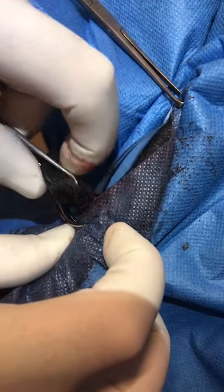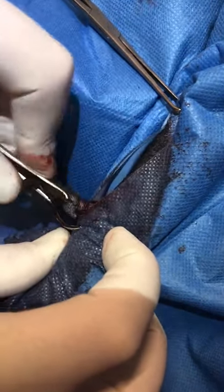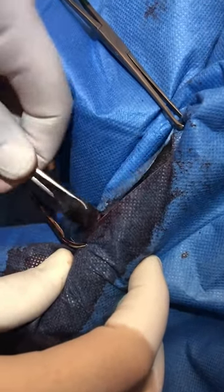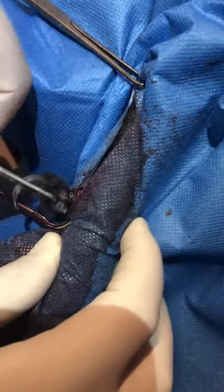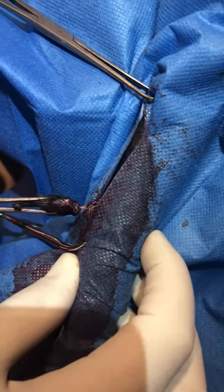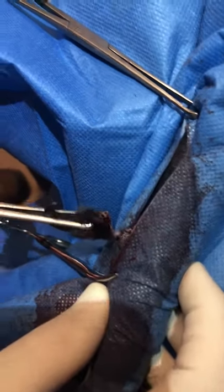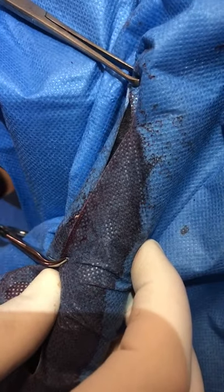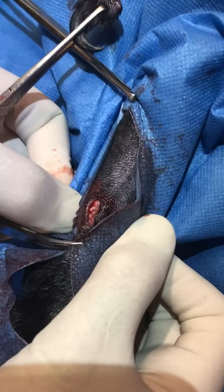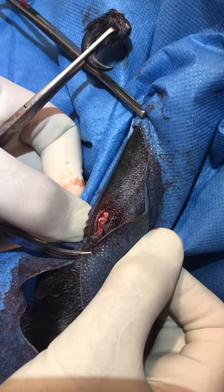That twisting will tie off the blood vessel inside and leave us with just a little skin incision to close. It becomes easy when it's a little twisted pedicle left inside — if you just keep twisting, it comes off and there's no bleeding at all. We just have the skin incision to close.